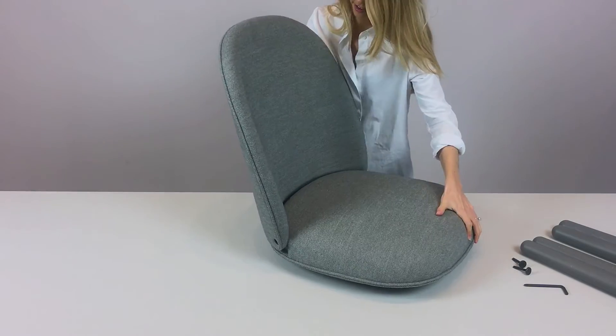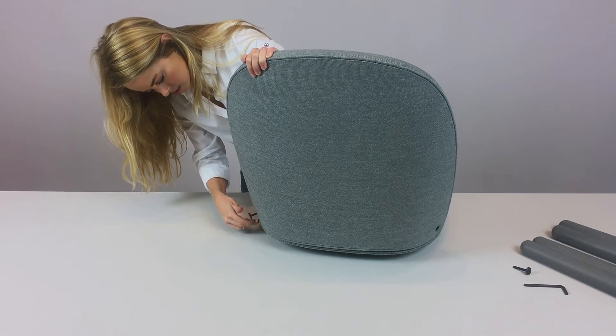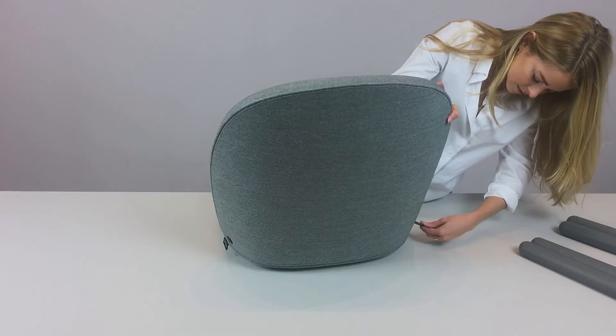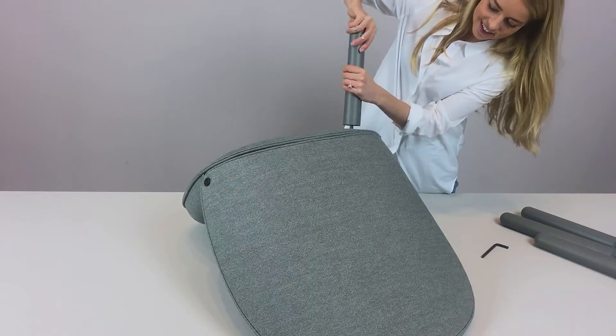Mount the backrest into the seat. When the backrest is mounted, mount the two screws, one in each side. Tighten the screws with the tool, flip the chair around and attach the legs.